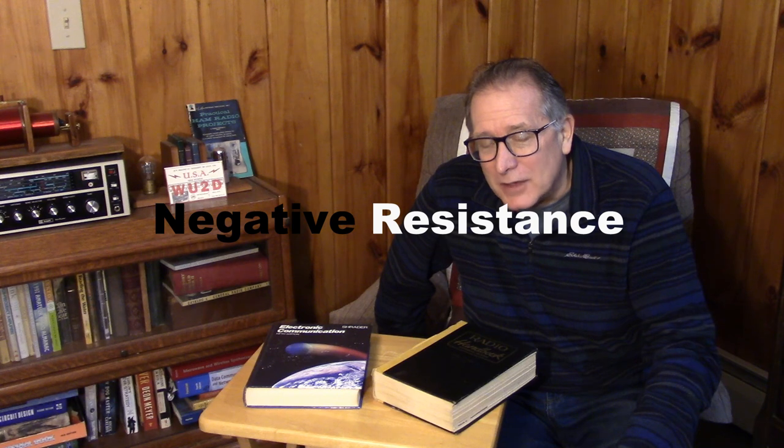We're actually going to break Ohm's law — only on this channel do we break Ohm's law. Don't call the kill-cycle cops on me. The type of oscillator I've decided to use was inspired by Costas, who told me I had to do this circuit. I've got to build an oscillator called the Franklin oscillator, and this Franklin oscillator uses negative resistance.